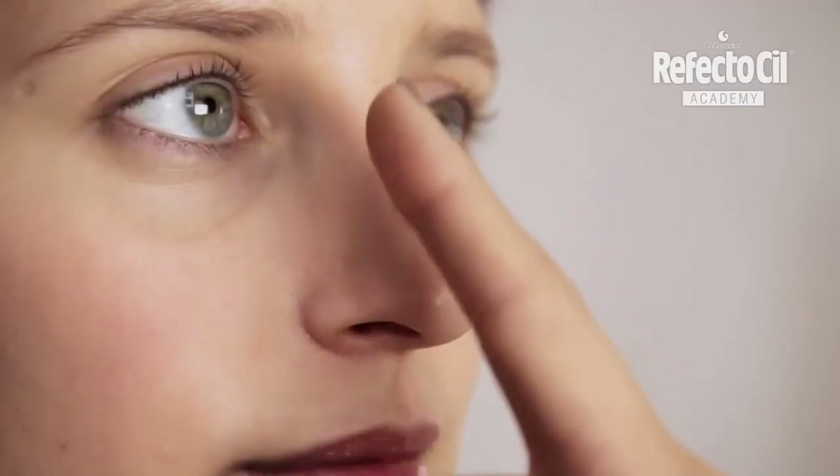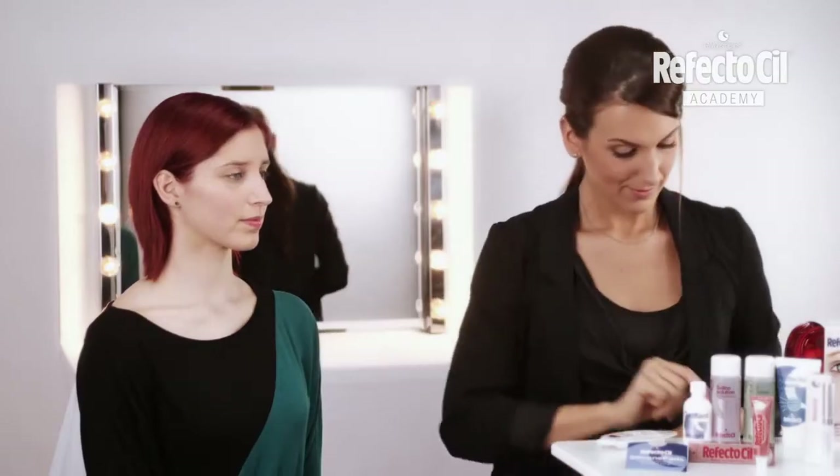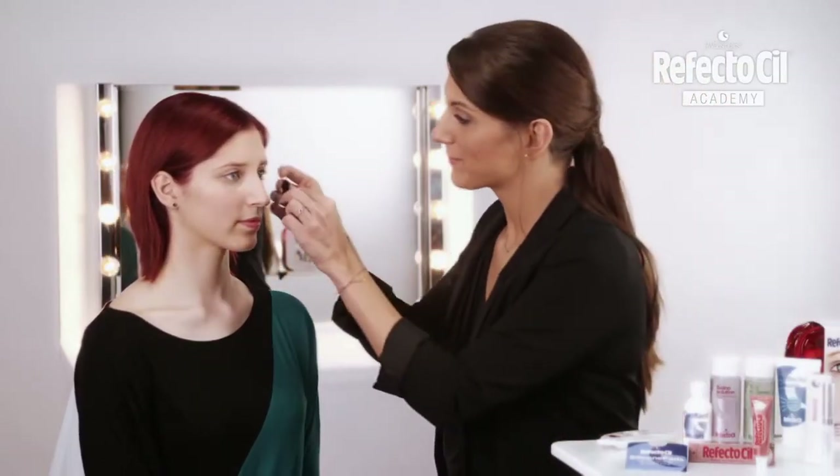After the application, we can see the amazing effect. Now, I'll tint the eyelashes.